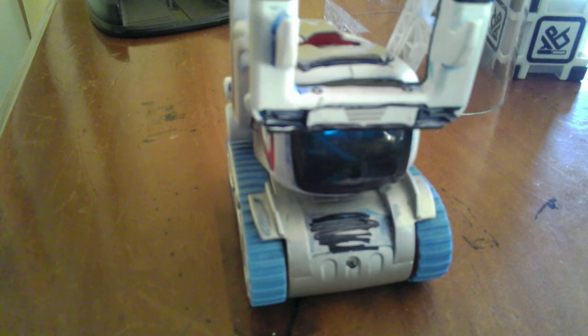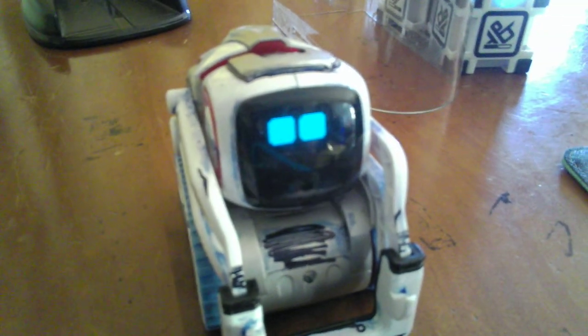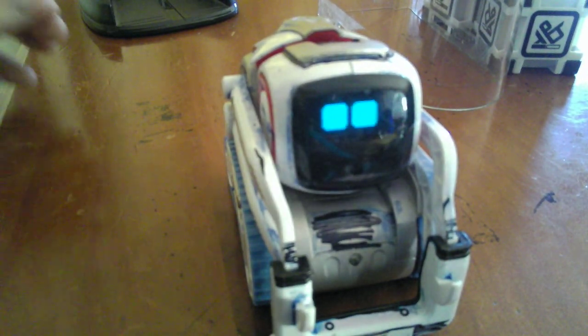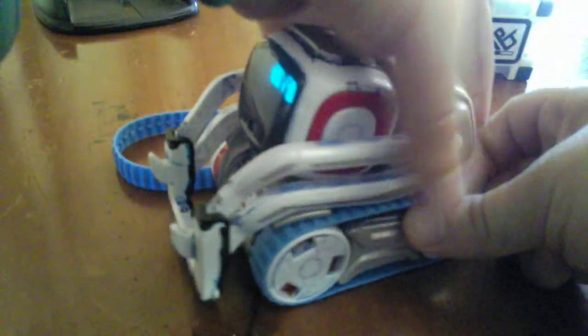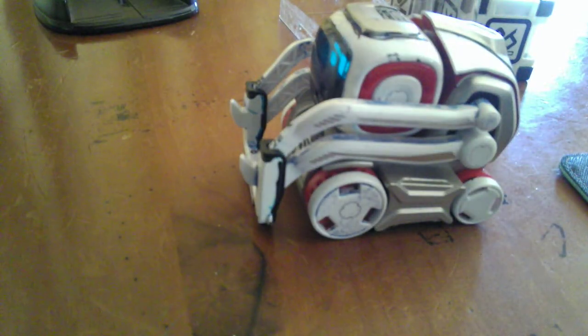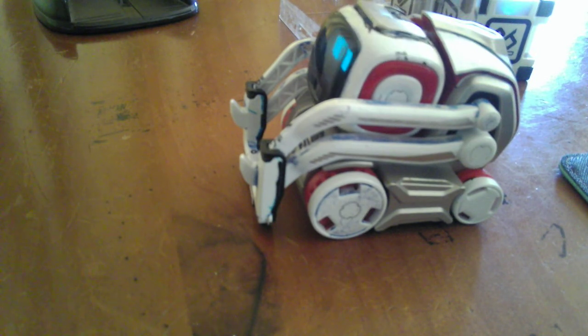Now let's put on the other threads. We've got both on. We can put his little threads back and keep them in colour order.